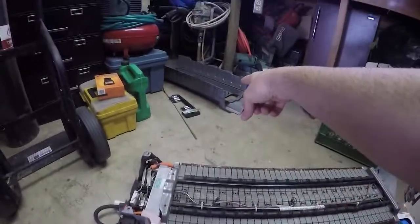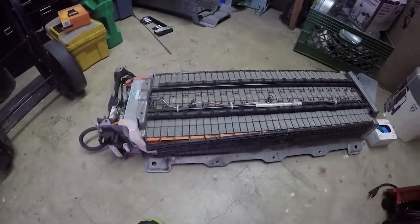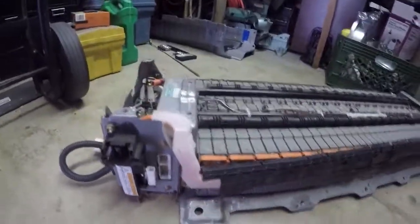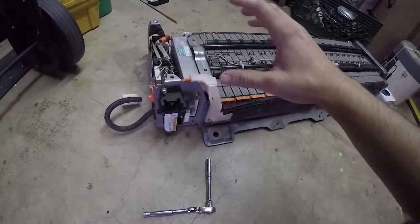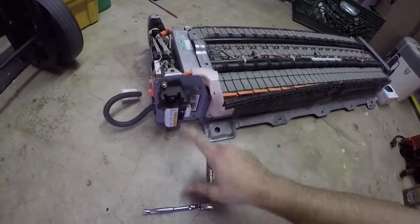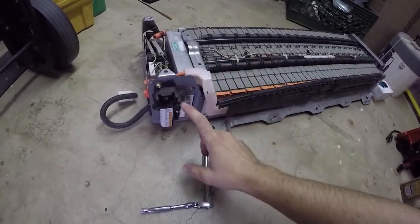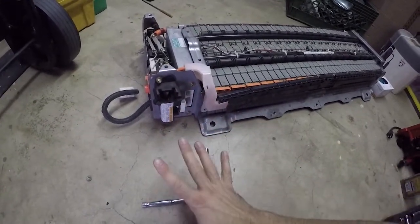These cars are getting of age now so people are starting to replace these batteries more often. This is the how-to video. Your first step is to take this cover off - there are 12 millimeter bolts that you go around the side and take off. Something I should have mentioned: when you pull the battery out of the car, make sure you take the service plug out so you don't electrocute yourself. This is the first thing you do anytime you work on a Prius - pull that safety plug.